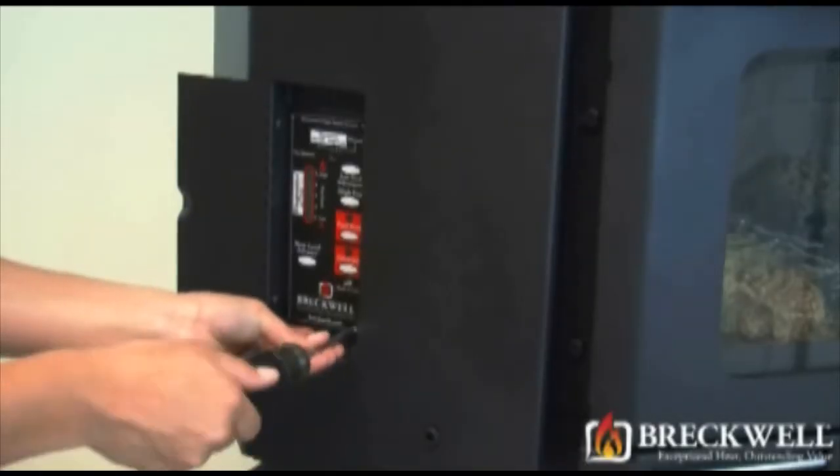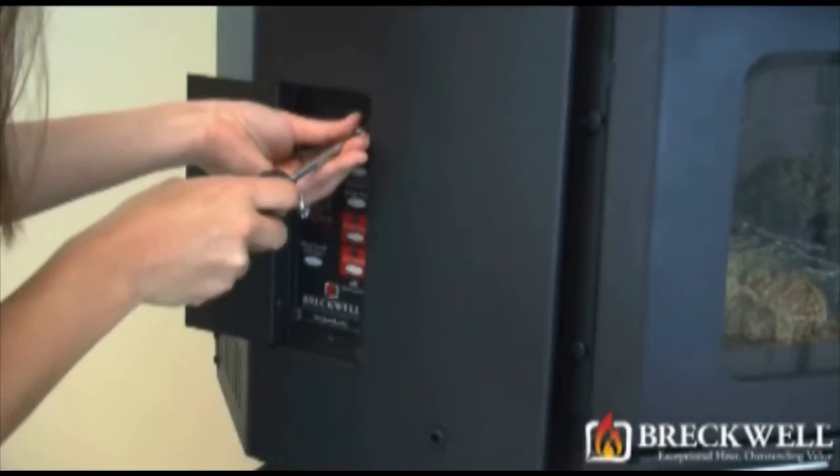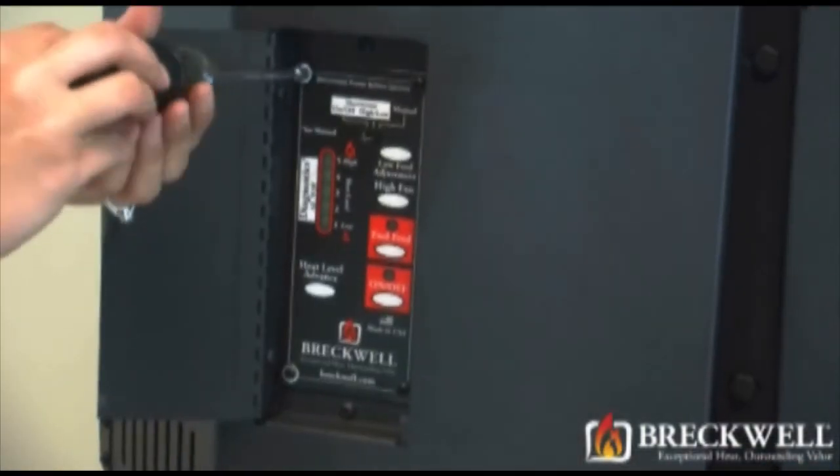Now, to install the new control board, set it in place and replace the four screws you removed previously. Secure those tightly with your screwdriver.